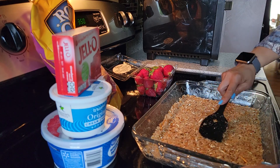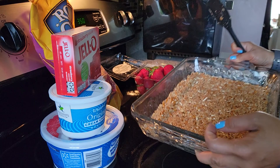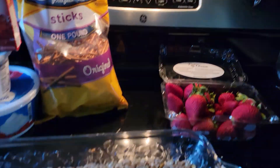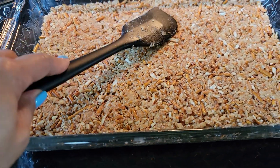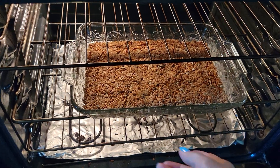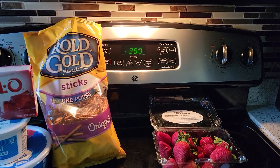Once you flatten the mixture, it's supposed to look like this — there you go, that's how it's supposed to look. Then preheat your oven to 350 degrees. Put the mixture in your oven and bake it for 10 minutes at 350 degrees.